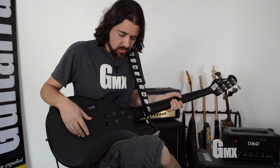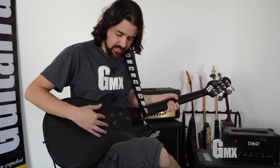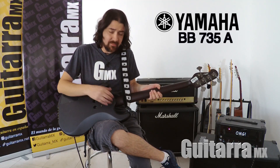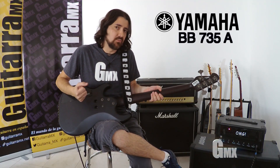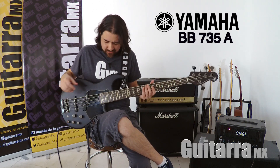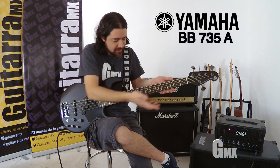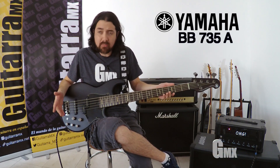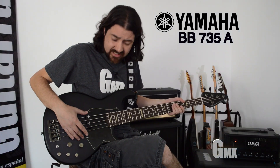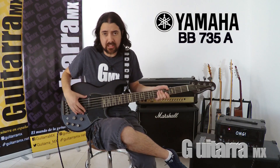Es construcción bolt-on, tiene seis tornillos. Y aquí trae dos tornillos inclinados, lo cual permite que el brazo y el cuerpo tengan un mejor agarre y una mejor vibración. Tiene 21 trastes con inlays en forma de línea. Vamos a hablar de las pastillas: tenemos la pastilla del puente, que es una split single coil, y en el brazo, también la split single coil.